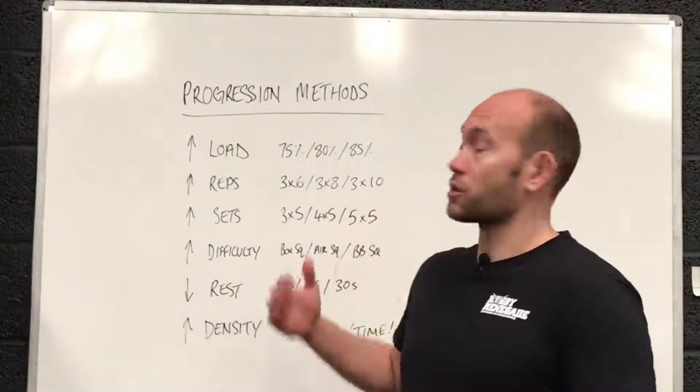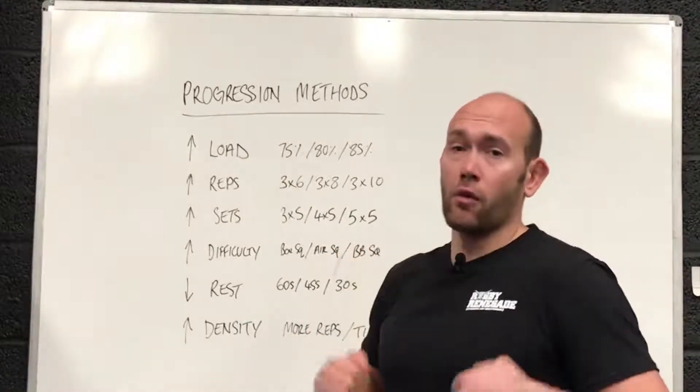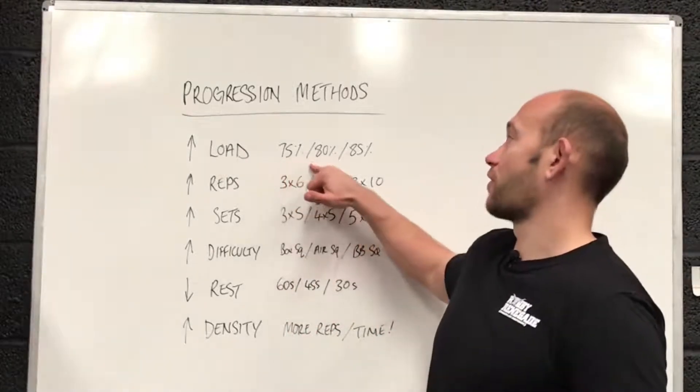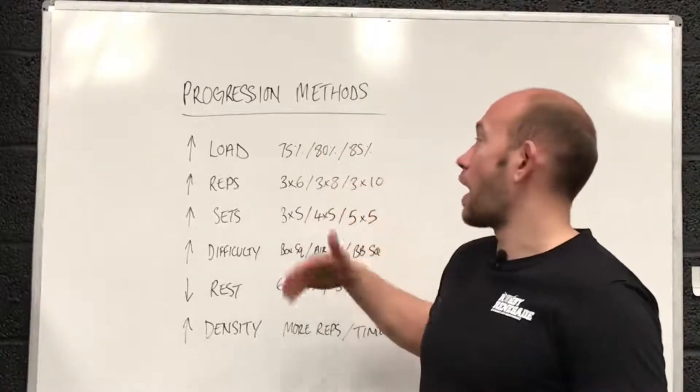So let's go through the different progression methods. Probably the most common one is to increase loads. We're all trying to increase our one rep max, increase the load on the bar that we're lifting. So commonly you can go from 75%, 80%, 85% of one rep max and increase like that over the weeks.